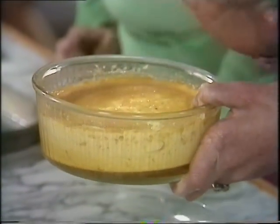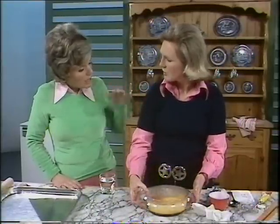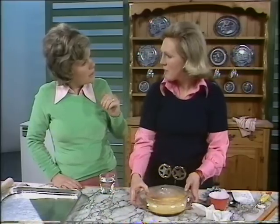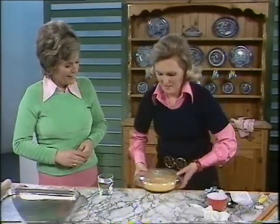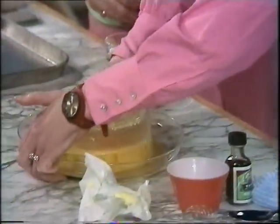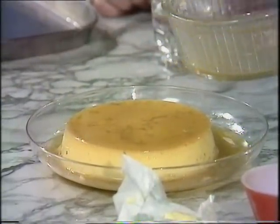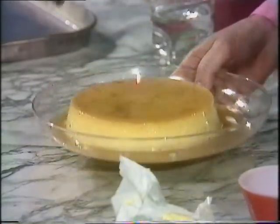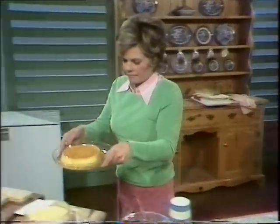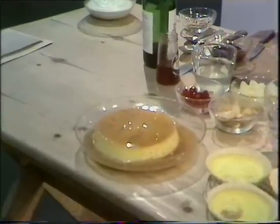It has to be served cold. If you try and turn it out straight from the oven, all the caramel will be at the bottom. You cook it in the oven for up to an hour and a half, and then 12 hours in the fridge to cool. If you try to turn it out straight away there'd be a thick layer of caramel — it's got to melt first. Then you turn it out into a bowl like this and you get this lovely juice making a lovely sauce. It goes well with oranges — sliced oranges — or later on, strawberries would go well too.